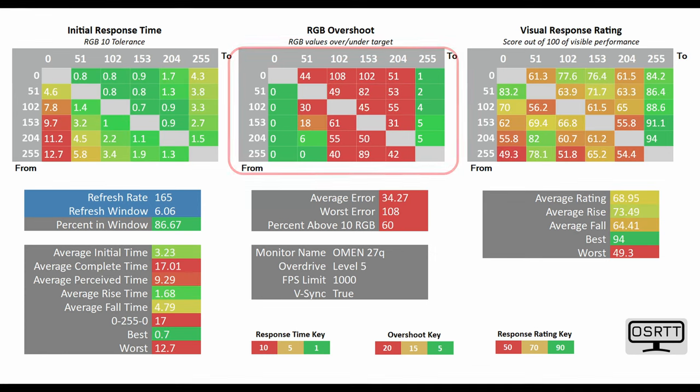You might be tempted to go for the level 5 overdrive mode, but there is a lot more RGB overshoot error, meaning the overall visual experience is going to be severely hampered. On the flip side, the average initial time drops down to 3.23 milliseconds.